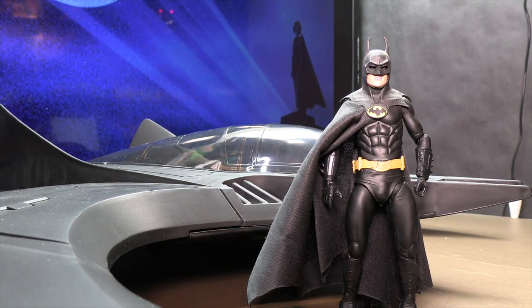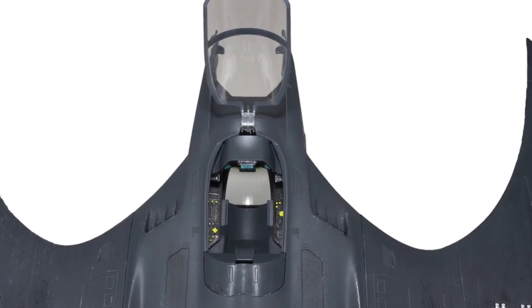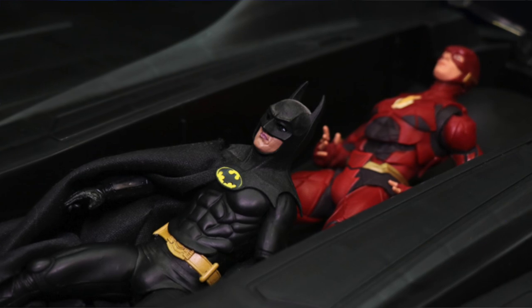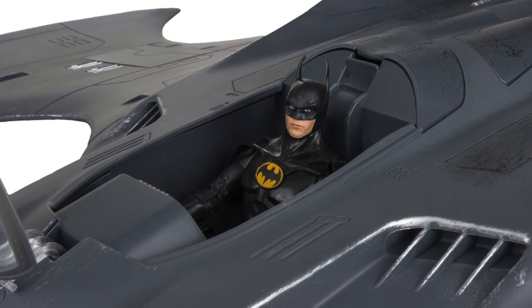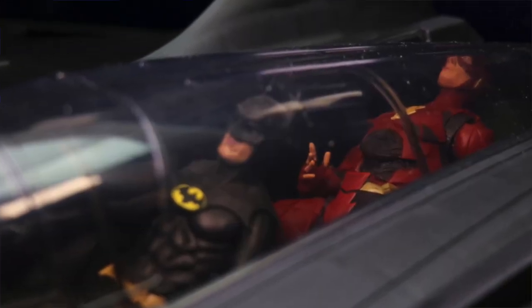Overall, for a cheaper alternative — keeping in mind the word 'cheaper' — I don't think this is too bad. It's not perfect. You definitely have more detail in the cockpit of the McFarland Toys one, as we can see from the images they released, but as far as the outside of the vehicle goes, I don't see a whole lot more detail on the McFarland one than on this one. With this one you can actually sit two 7-inch scale figures inside, whereas the McFarland one only holds one figure but does have an actual seat. The canopy is kind of tinted so the figures aren't clearly displayed when sitting inside anyway.